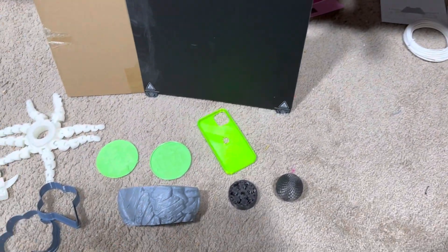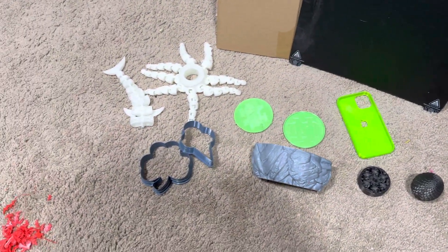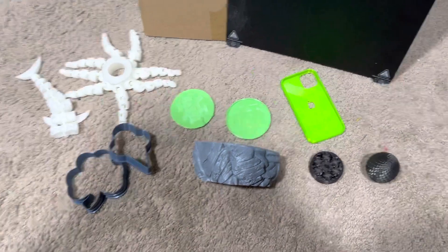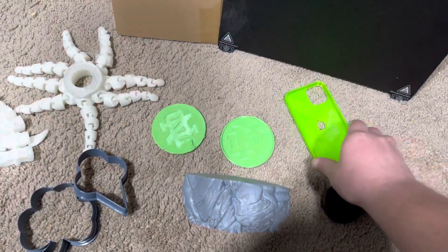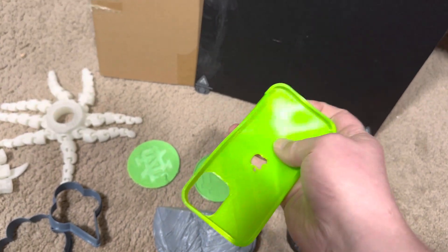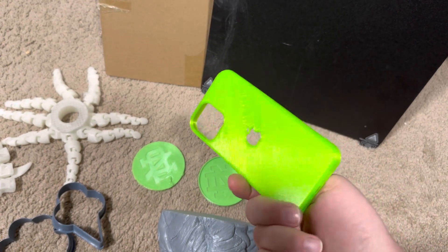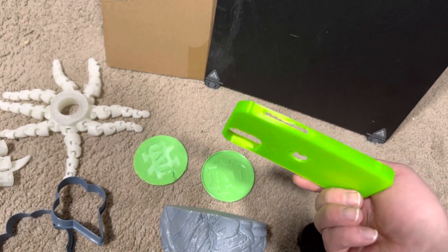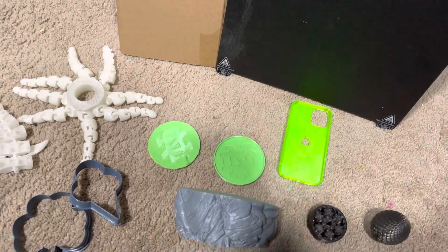I've made a few different prints, had some failures for sure. Playing around with different materials like the TPU material — this is like a flexible material — turned out really good. Yeah, that did a really good job with that.